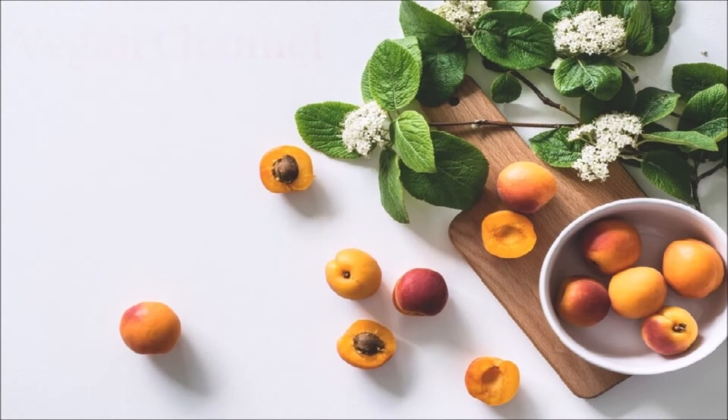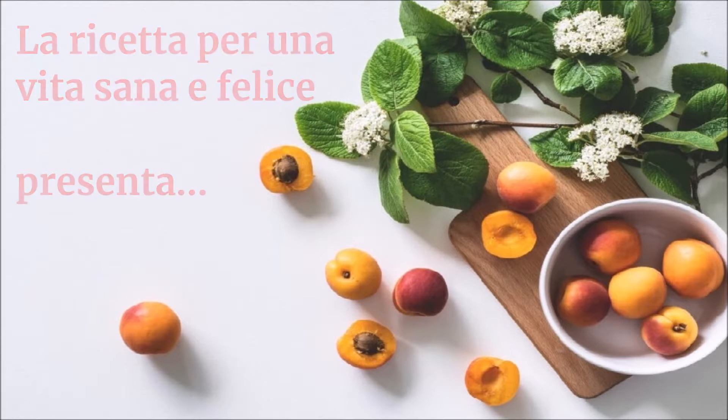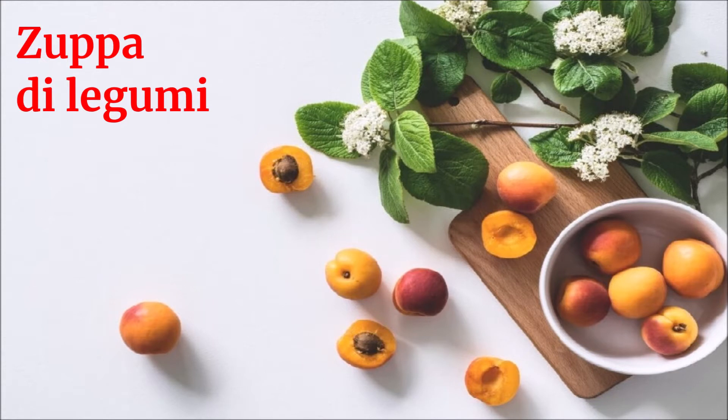Vegan Channel. La ricetta per una vita sana e felice presenta: Zuppa di legumi.